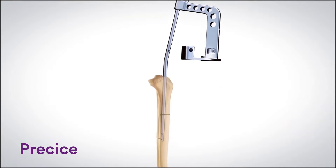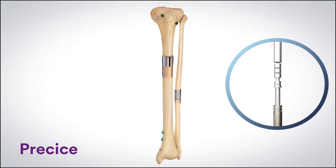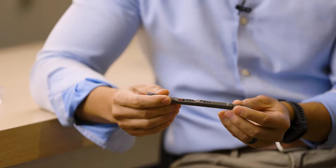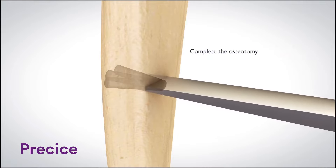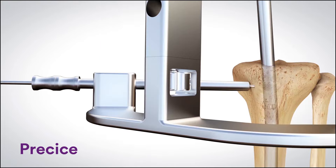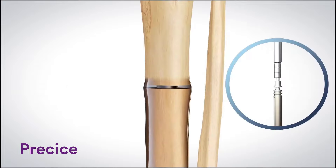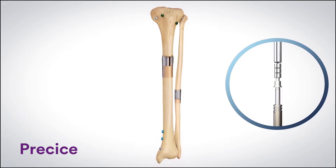We make orthopedic implants that go inside a patient's body, and then they can non-invasively lengthen and grow people with bones. The Precise Nail is an intramedullary rod that goes inside your bone, and then if the surgeon actually surgically makes a cut or separates it, and then you fix those ends together using the device, then the device can actually grow, and with that process you can actually lengthen a bone.